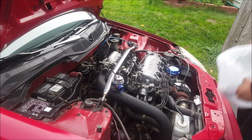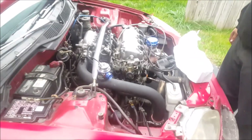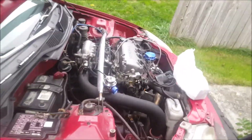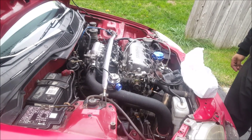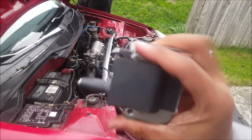So we disconnected the battery, got the distributor cover right off, and then we just take off two Phillips screws and pull the ignition coil. That was super fast — like two seconds. Let's grab the new one, slap it on.